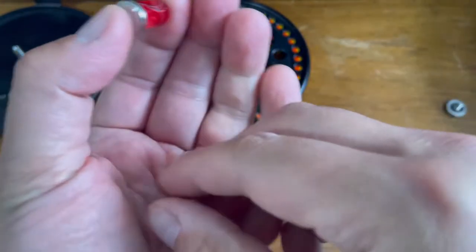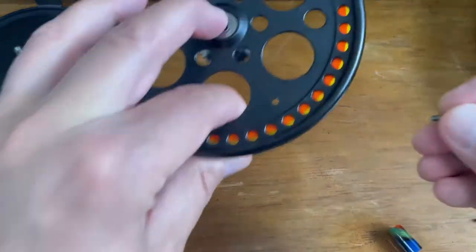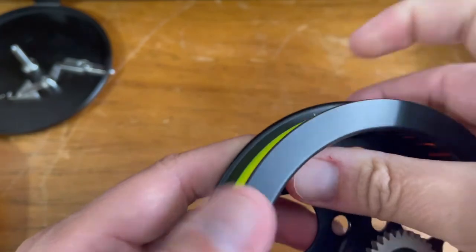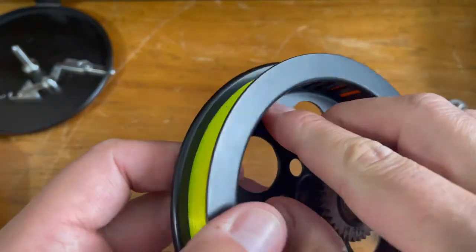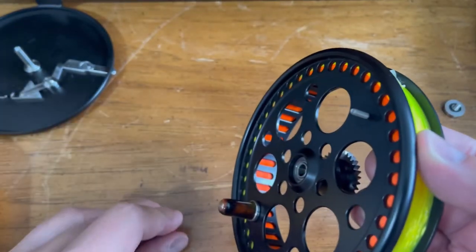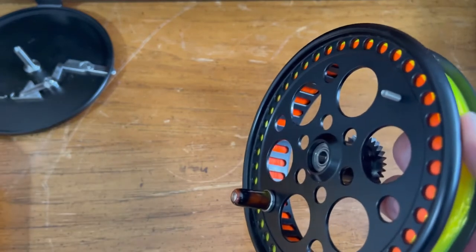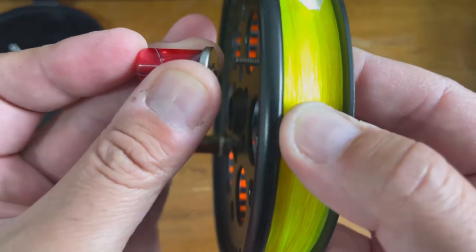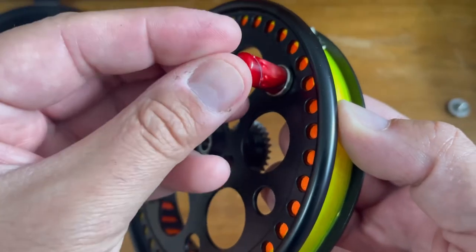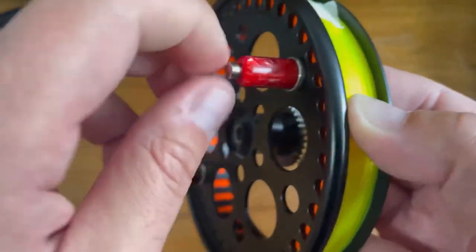Your screw is going to go from inside the spool inwards. So you flip the spool again, put the screw inside the hole like so, put your index finger to block it and prevent it from moving, and start turning. Take your handle assembly that you've prepared, bring it in, and start turning, just like so.